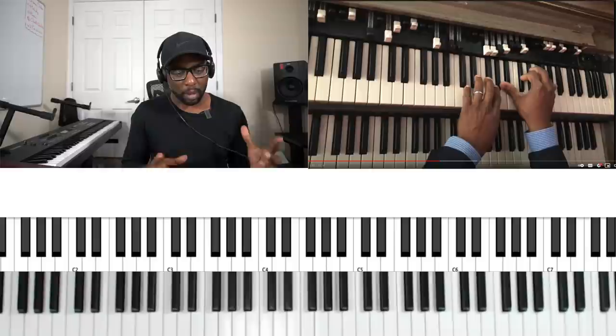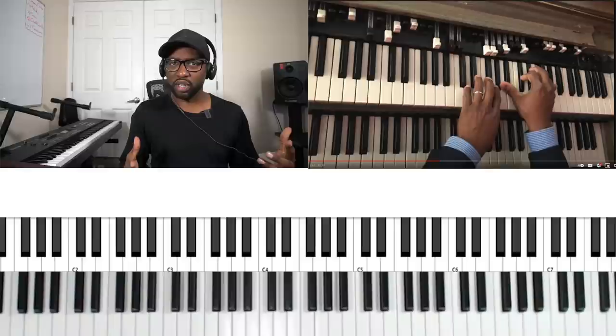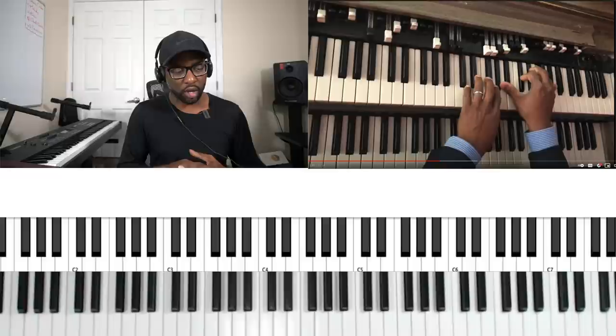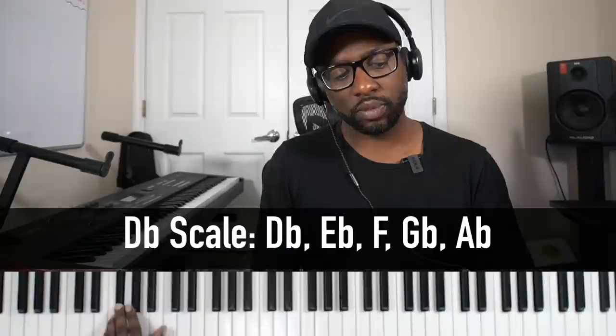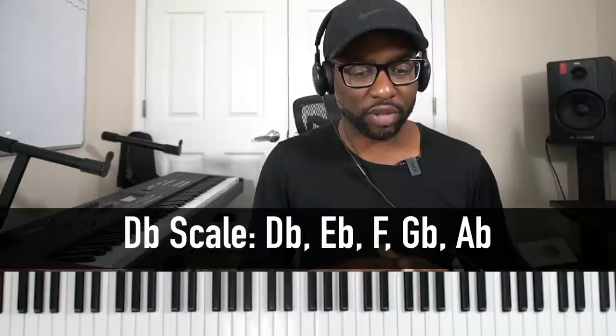Let's talk about the progression itself and what it's replacing. This is replacing a traditional walk-up. In a traditional walk-up, and this key is in the key of D-flat, it would be the two, three, four, and a five. So the bass note would be: two is E-flat, three is an F, four is a G-flat, and a five is an A-flat.